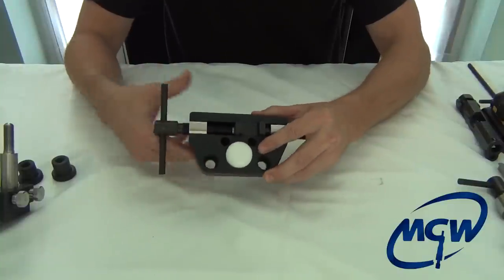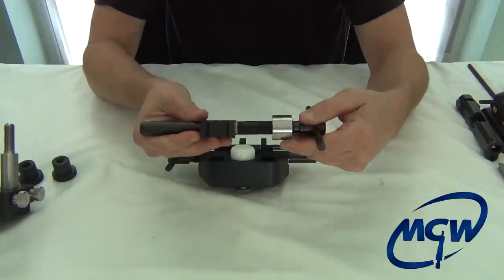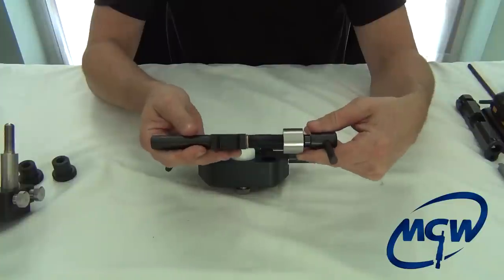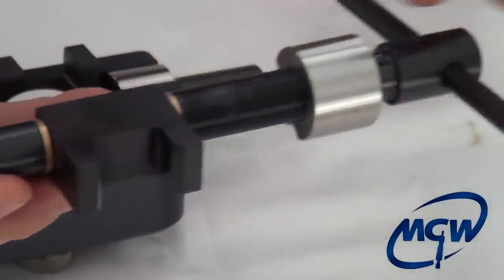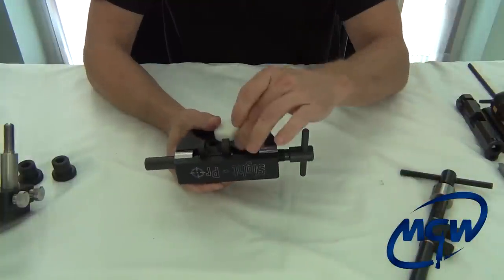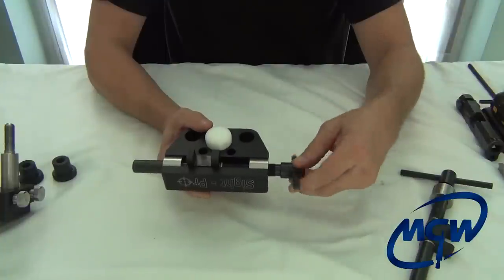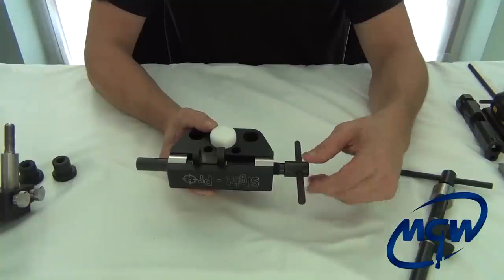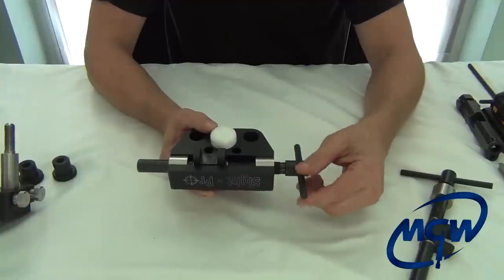So we do offer an optional complete assembly with a block, bushing, shaft, and side support with angled sides. We're going to show how easily you can exchange those. This is also the same process if you damage the threads — for example, if you have an extremely tight sight and use some type of artificial force. We will not warranty this tool if you use any type of cheater bars on the end.